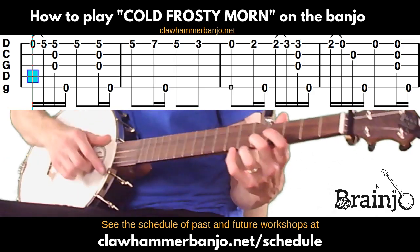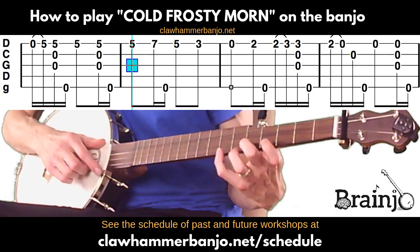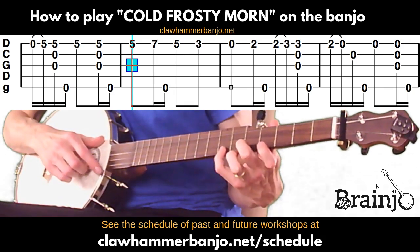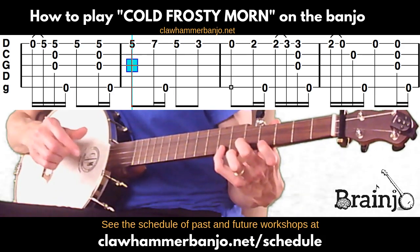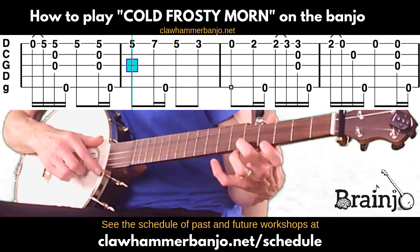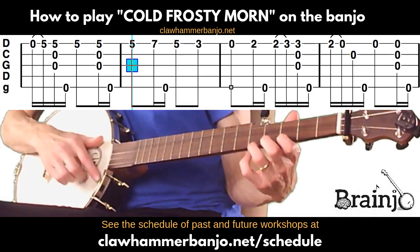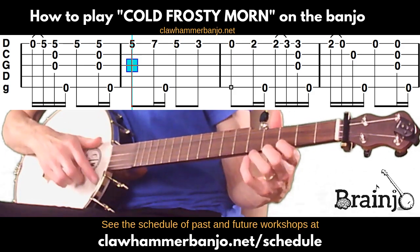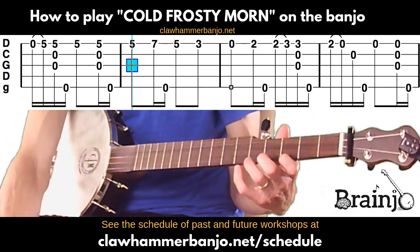Moving to the next measure: play that first string again fretting at the fifth fret, then move your finger to the seventh fret — I'm using my pinky here. Play that, followed by the fifth string. Release, go back to playing the fifth fret of the first string, and then play the third fret of the first string. That's the whole measure.